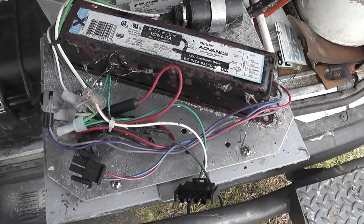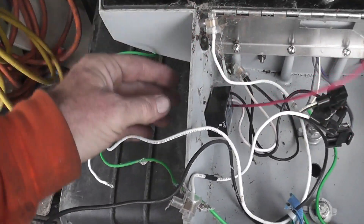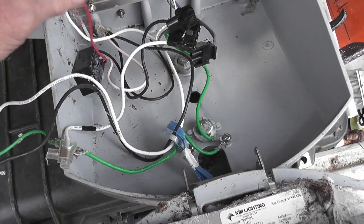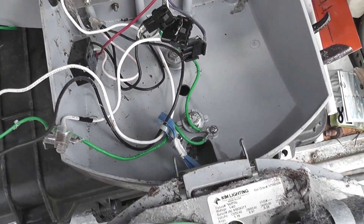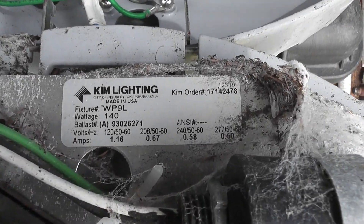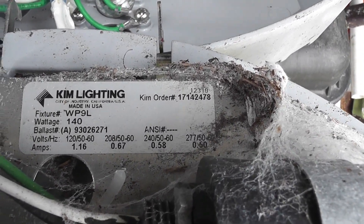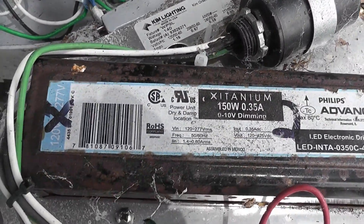I've opened the unit up. A few things are missing, I think. The photo cell is here. I need to work out which wires go where on this device, but here's more information on the nameplate: Kim Lighting, 140 watts.